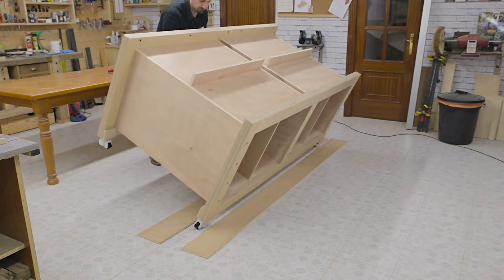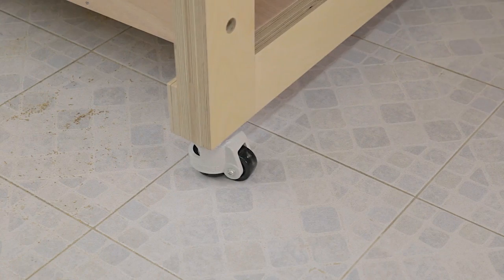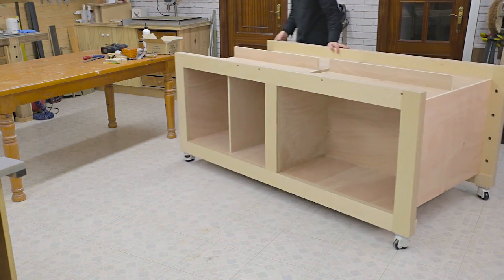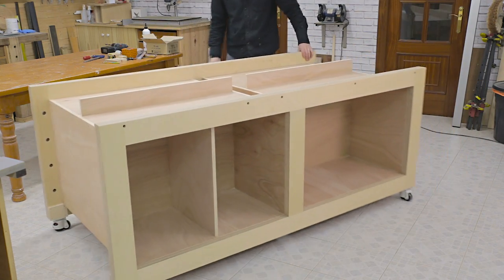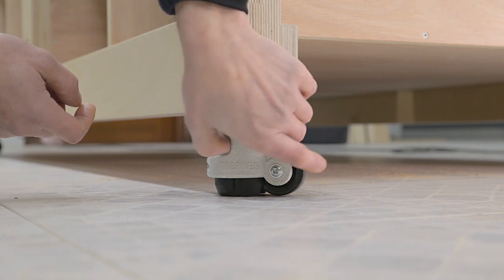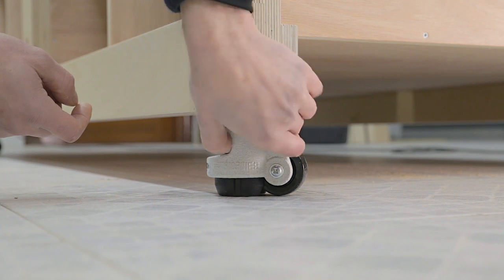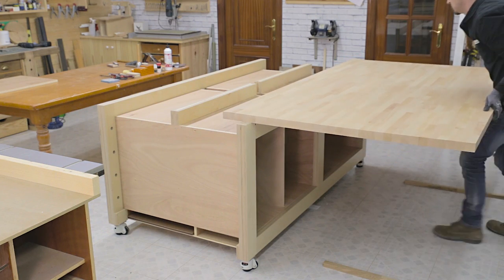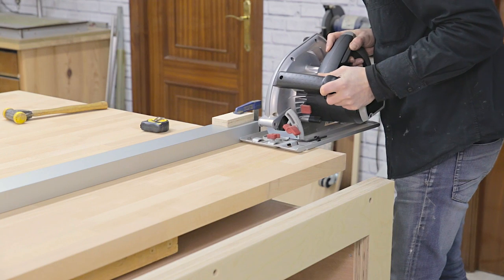I flip the bench over, and as you can see, the wheels work well. Of course, I could use a different kind of wheel of a similar height that can support around 600kg. In a few days I'll upload the second video where I'll show you how to install the bench top using a beech finger joint board.